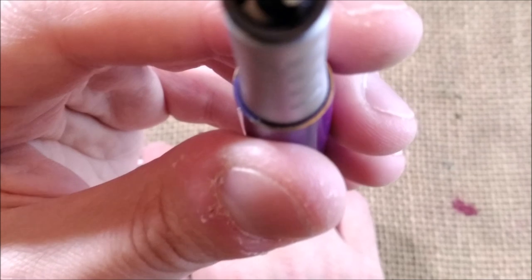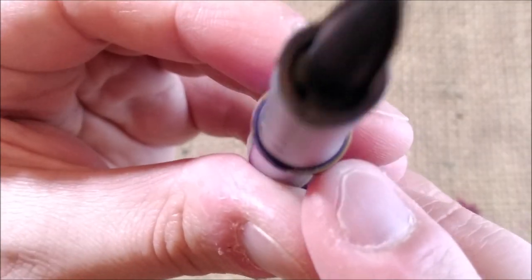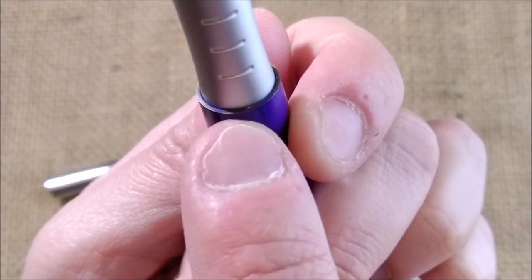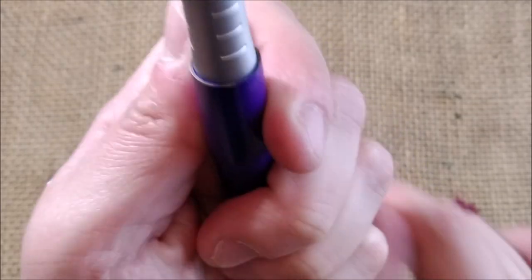I'm not sure if I'll be able to show that to you, but because this is all metal, the cap when it touches the barrel removes the lacquer on this ridge there.